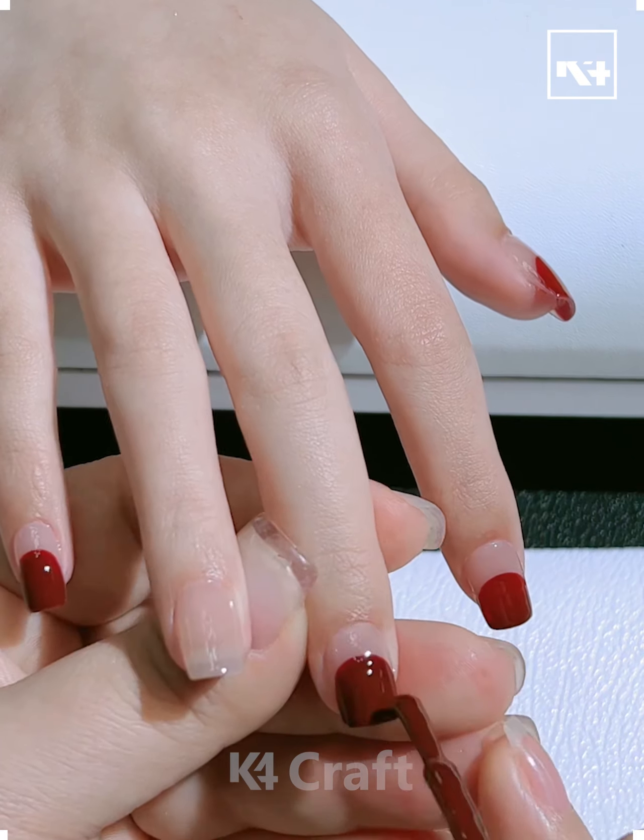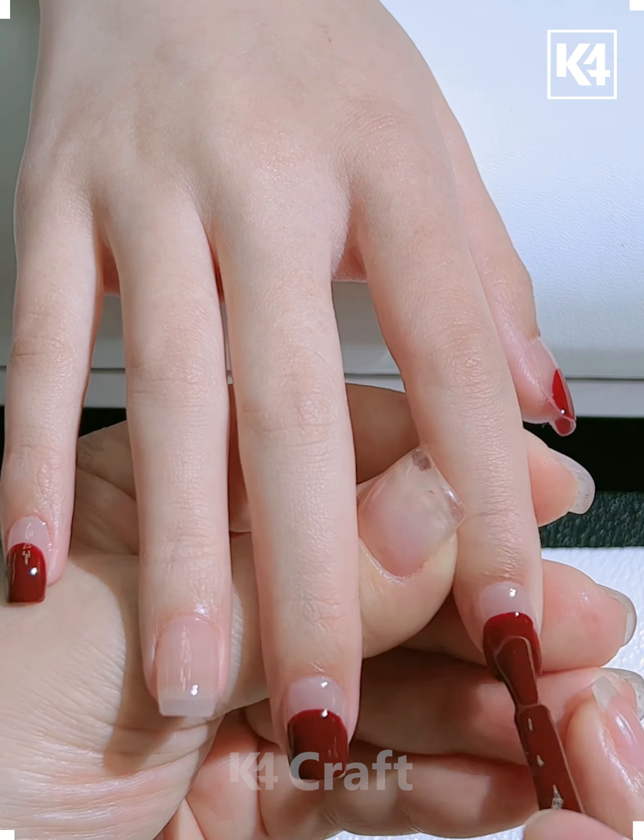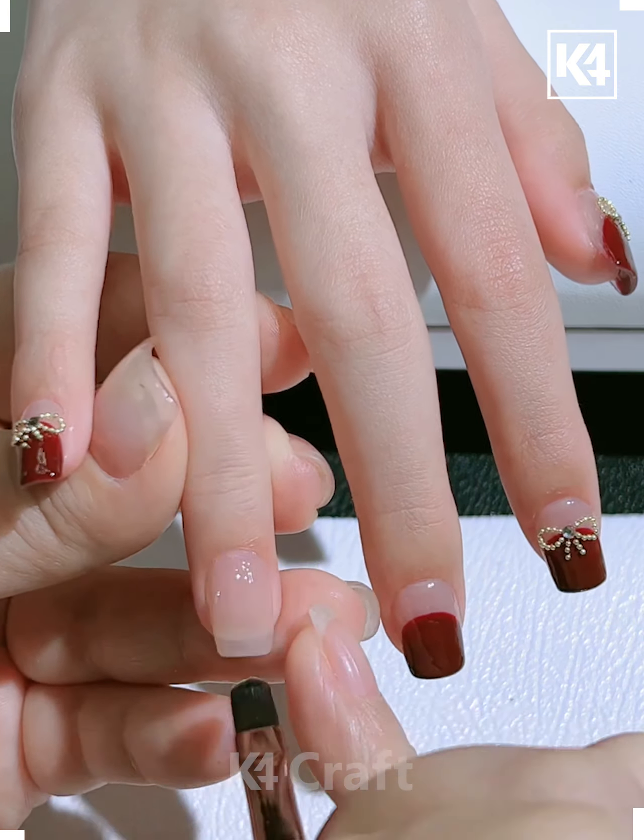Hello everyone! Now we'll start off with the nail art. Start off by taking some red paint and then paint all of the tips of the fingers except for the ring finger with this red paint.